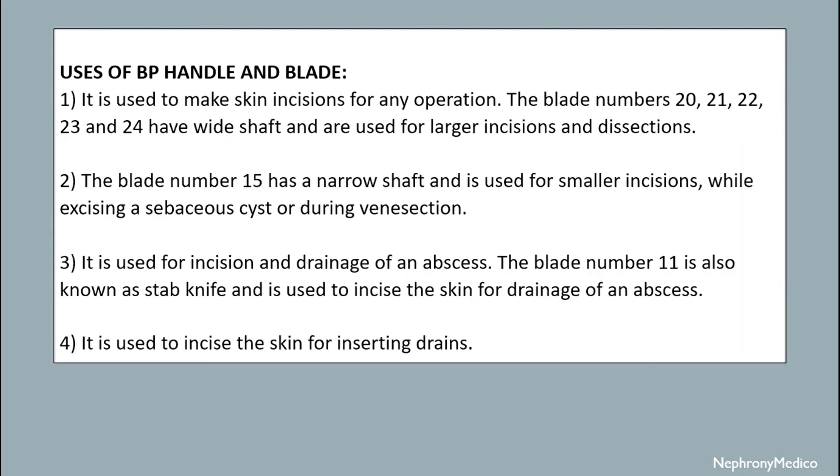The Bard-Parker handle and blade are used to make skin incisions for any operation. Blade numbers 20, 21, 22, 23, and 24 have a wide shaft and are used for larger incisions and dissection. Blade number 15 has a narrow shaft and is used for small incisions when accessing a sebaceous cyst or during dissection.